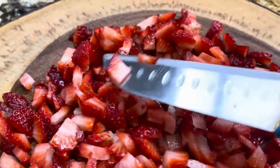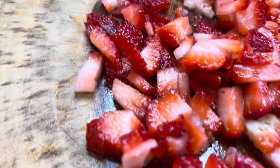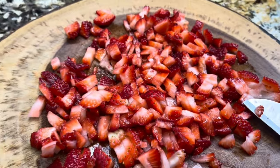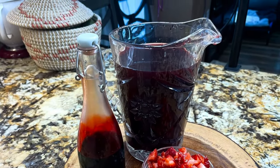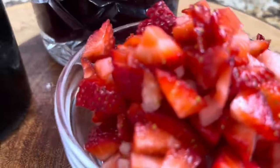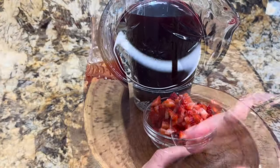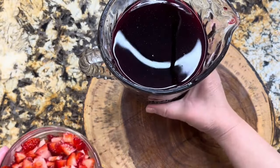En pedacitos pequeñitos para que la fresa suelte todo su rico y delicioso sabor. Te recomiendo esta limonada de fresa con jamaica. Queda refrescante y deliciosa. Aquí ya tengo los ingredientes perfectos: la fresa en pedacitos bien pequeñitos, el extracto de fresa, color y sabor. Y de este lado, por supuesto, el agua de jamaica. El agua de jamaica queda de un color tan intenso con el extracto de fresa.